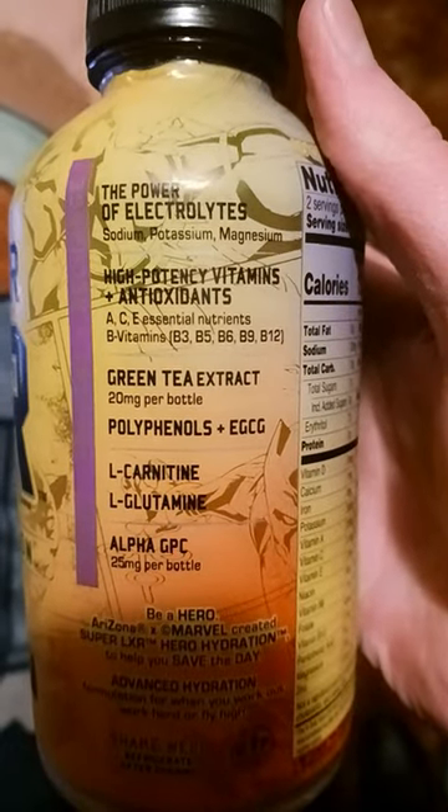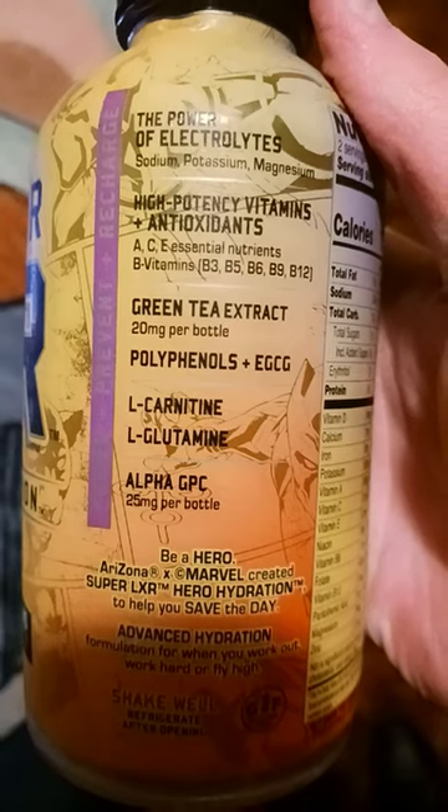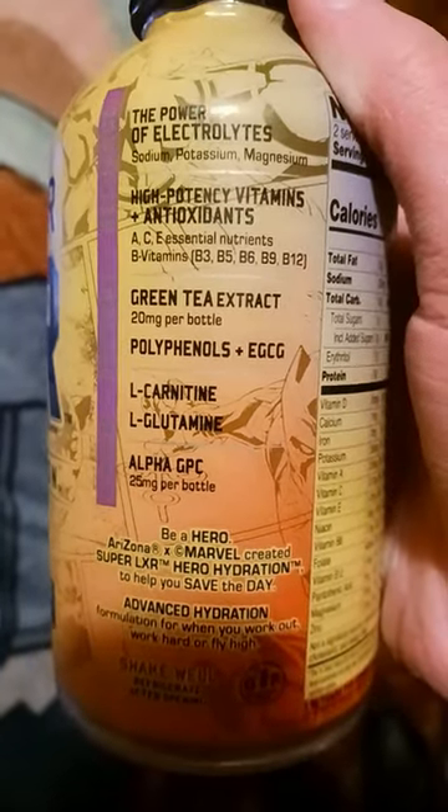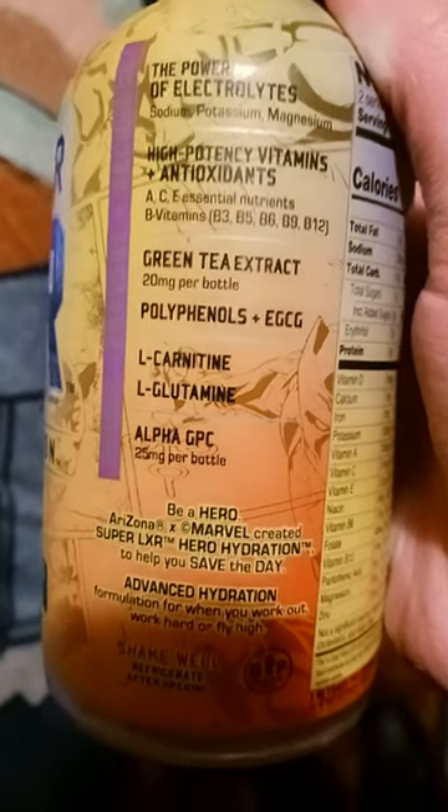You got sodium, potassium, magnesium, vitamins A, C, and E as essential nutrients, and B vitamins — B3, B5, B6, B9, and B12.